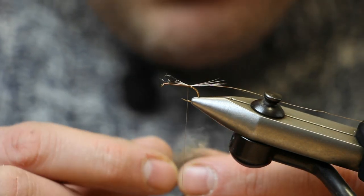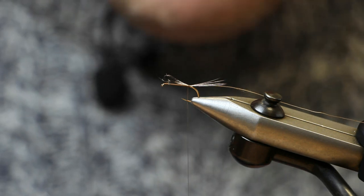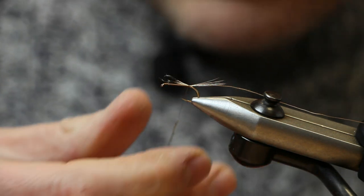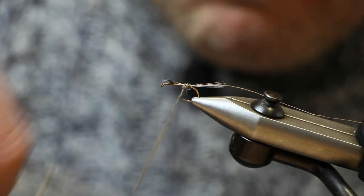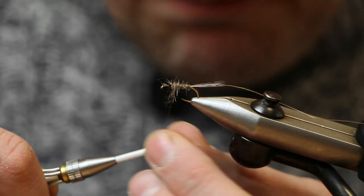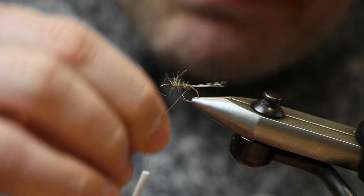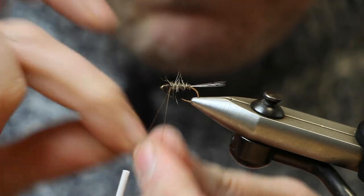The body of the fly is a hare's fur dubbing mix — just a bit of a mix of under fur, bit of hare's ear, bit of hare's body fur, just all blended up. Dab that onto the thread, push it up to the hook shank and wind it on. You want to leave quite a bit of space towards the head of the fly because we've got to tie two hackles in. Cut away the butts of the Cock de Leon, then use the tag end of the thread to rib the body. It's not really visible but it adds a little extra bit of security to the fly. Just tie that off.